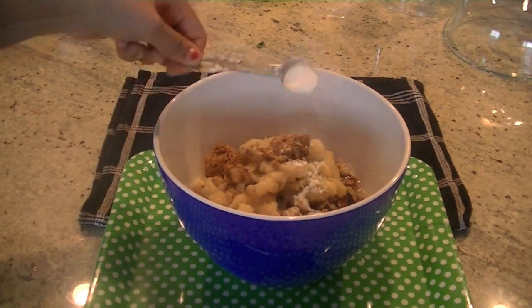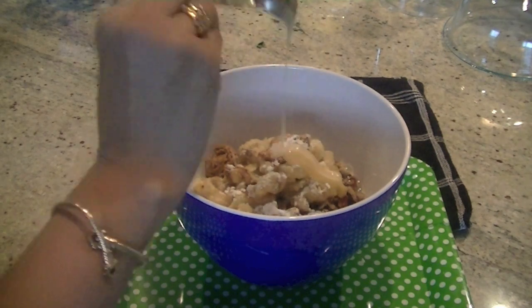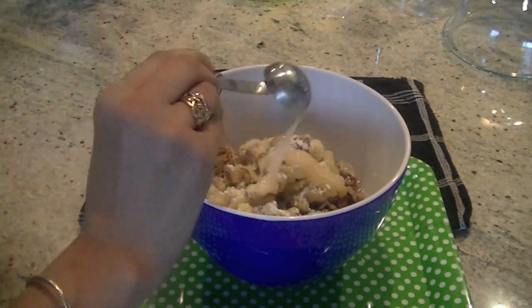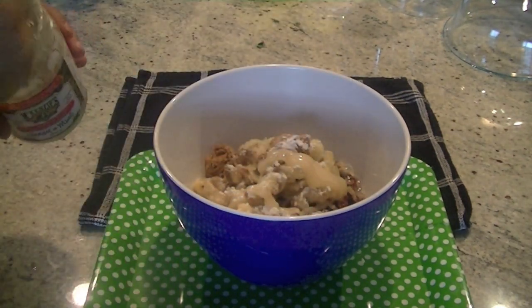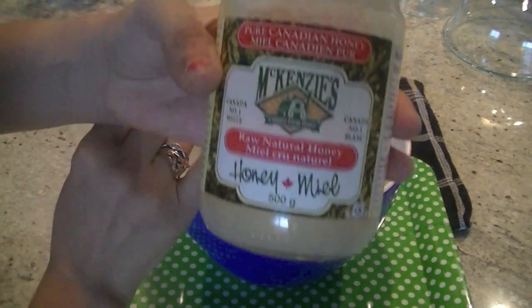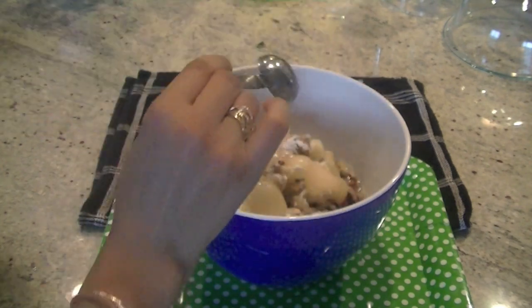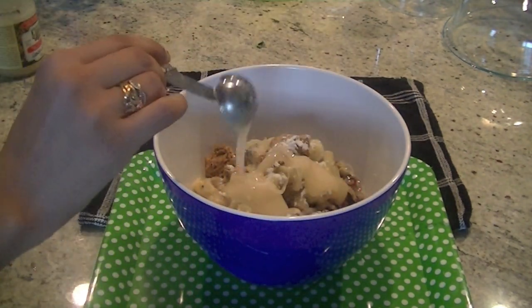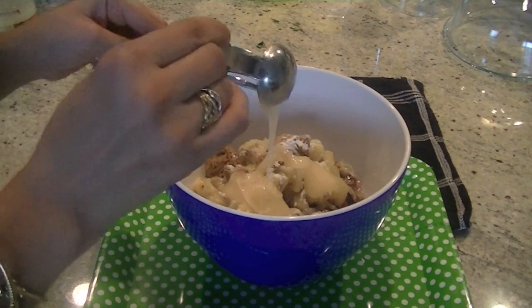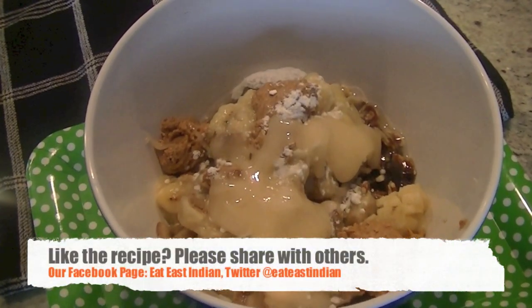One teaspoon of baking powder, and two tablespoons of honey. Because we are not adding a lot of sugar, the honey helps maintain sweetness in the bread. Use raw, natural, pure honey — the yellow-colored one you get in stores is not pure and is mostly sugar, so look for pure honey.